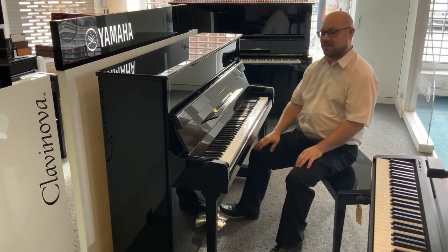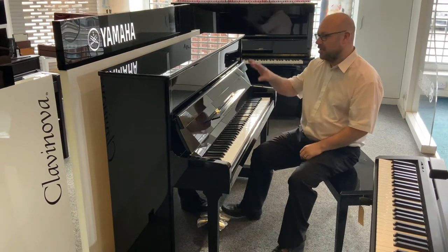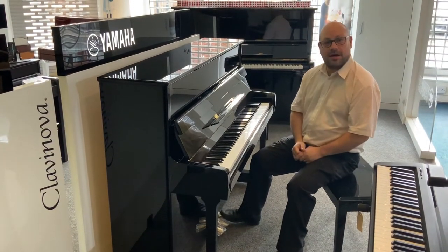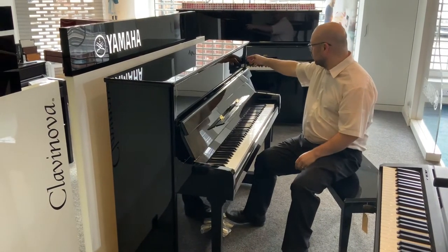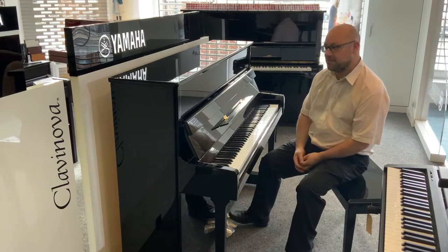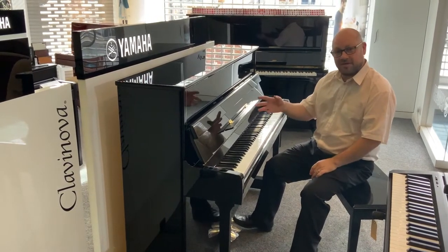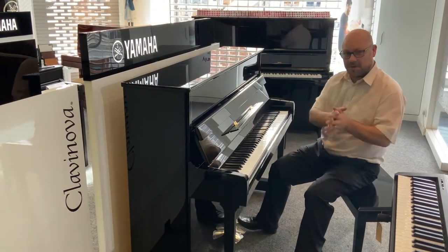Hi there, my name is Martin from Remus Music and today I want to show you a great piano — it's the Yamaha P116 in polished ebony. It's brand new and has been on display in one of our stores. As a result there are one or two small minor cosmetic marks, however nothing of any significance, and it's generally in fantastic condition and plays beautifully.